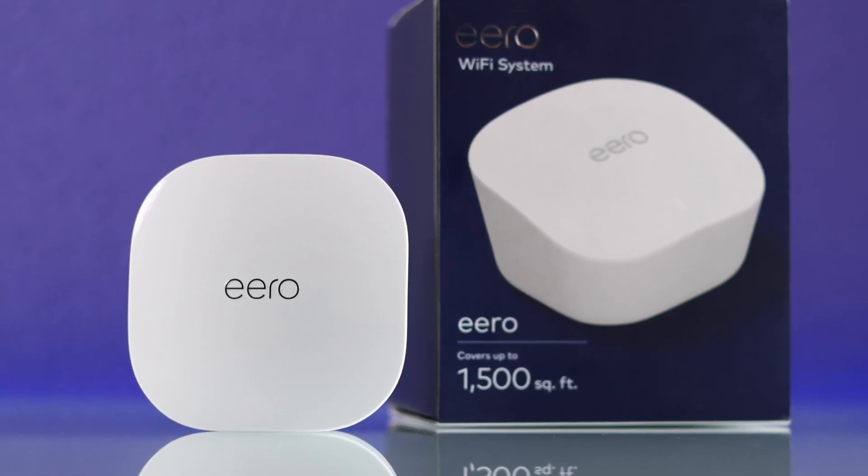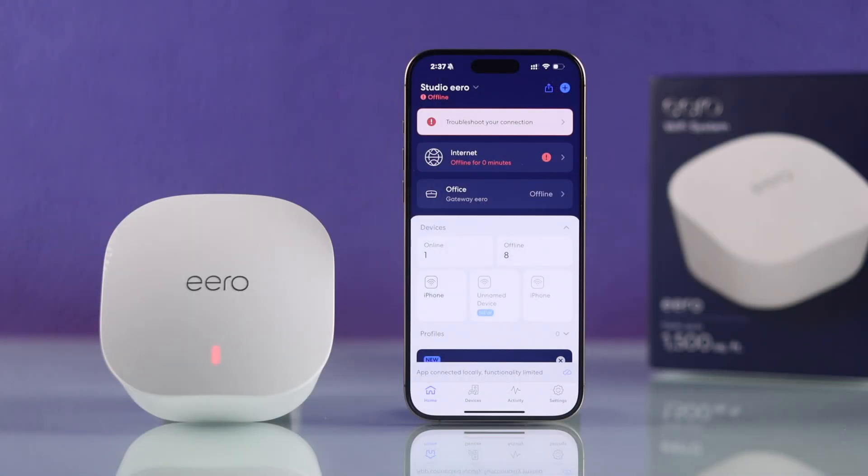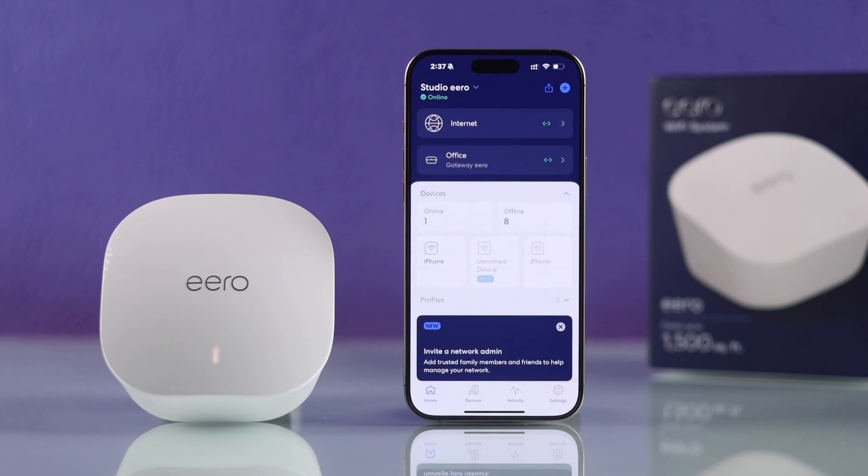If your Eero Wi-Fi system is offline and it says it's not connected to the internet, here are some basic troubleshooting steps you can follow to fix your Eero Wi-Fi's network issues and get it back online in a matter of minutes.